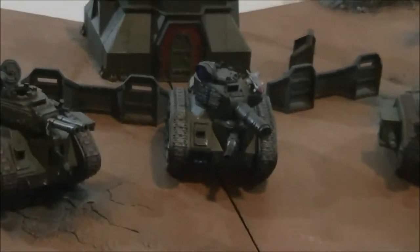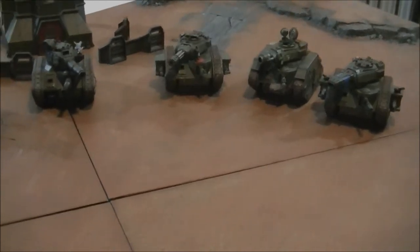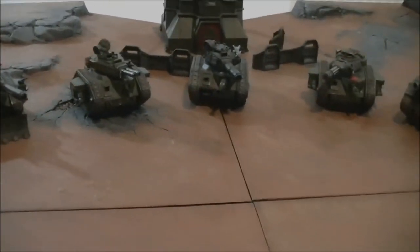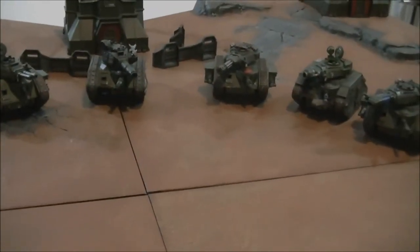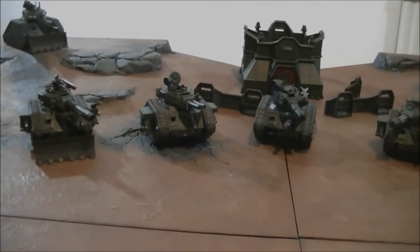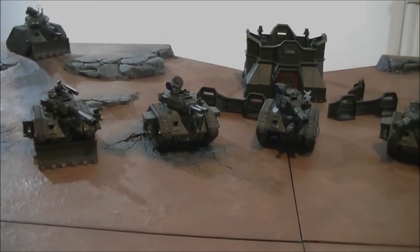Also with the Leman Russ, keep in mind that you can take them in squadrons of three. One variance in the stat line between the variants is the rear armour. Your standard armour is 14 on the front and 13 on the side. On the back it varies between 10 and 11. The Executioner, Demolisher, and Punisher have rear armour 11. The standard Leman Russ Battle Tank, Exterminator, Vanquisher, and Eradicator have rear armour 10.